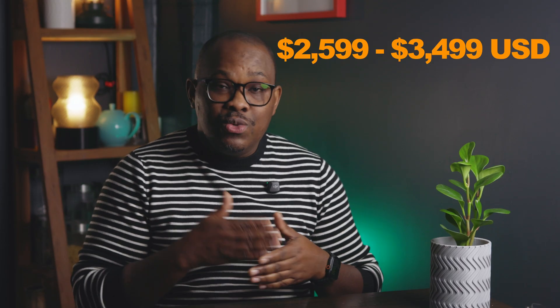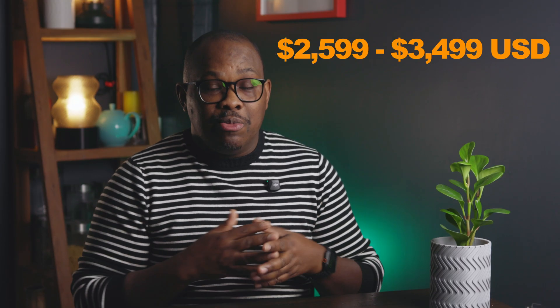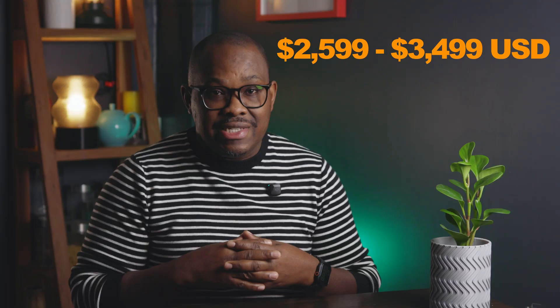These printers are available for shipping right now in most countries. If you want it today and don't mind a closed-source system — which BamboLab is famous for — prices start at $2,600 and go all the way up to $3,500 USD.